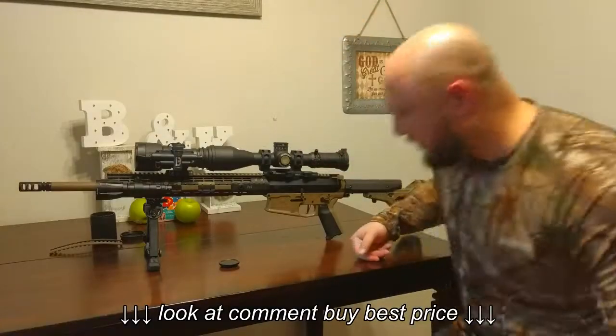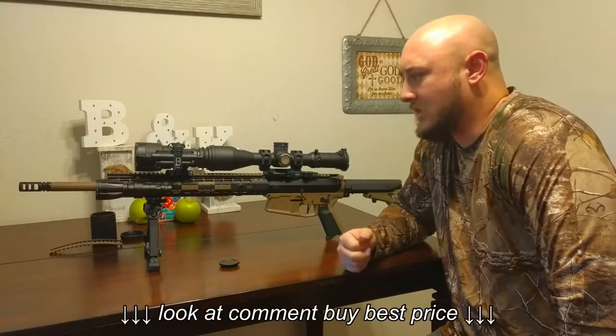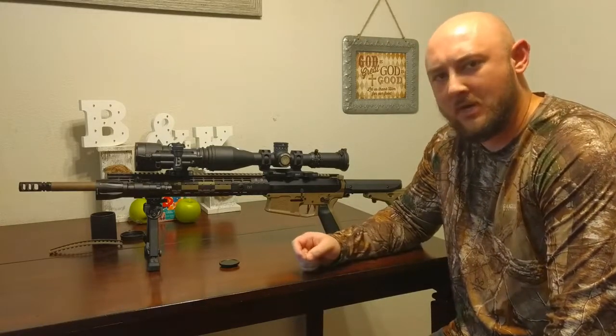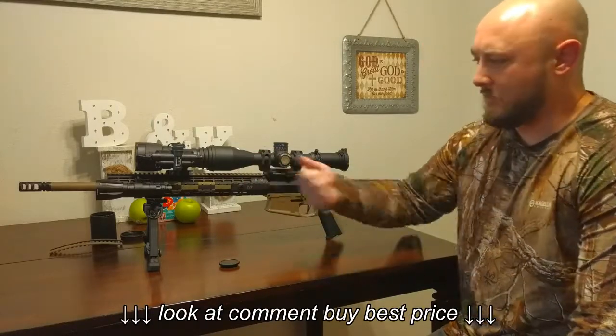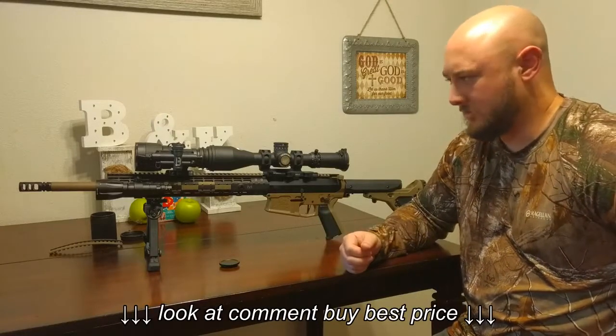Alright guys, I'm back with another video. We're going to go over this Armisite Co-X clip-on real quick. I had to end up getting the Gen 2 Plus because the Gen 3 was a little bit out of my budget, and I didn't really plan on buying this as quickly as I did. I found it for a good deal — originally it retails for $2,195, and I got it for a couple hundred bucks cheaper.